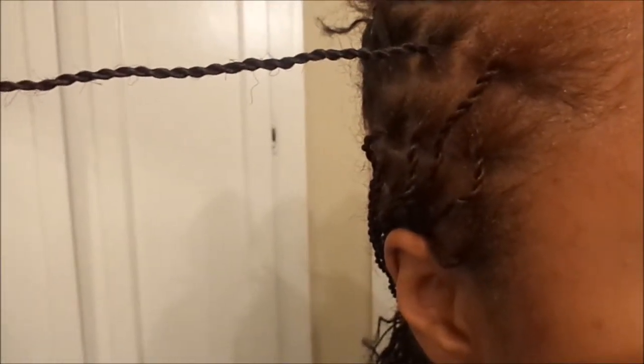However, I like my twists to be a lot tighter, so I decided to do them more along the lines of mini twists — but more like the Senegalese twist. I don't really know how to say the word, so I'm going to show you guys how I do mine.